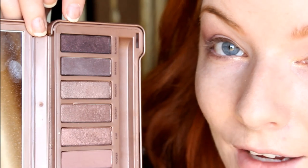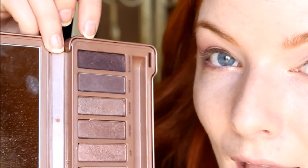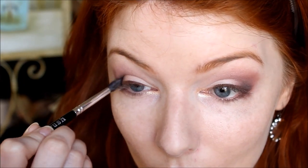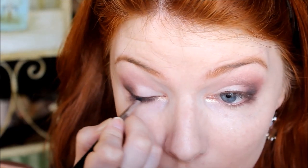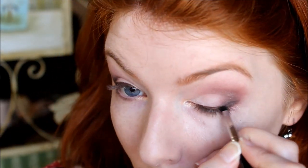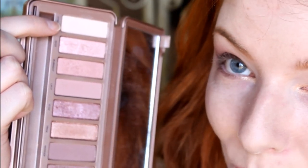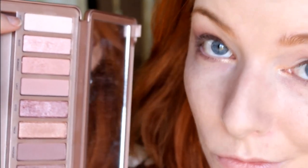Then we're going to go in with Black Heart and we're going to line on top of that brown eyeliner, as well as add a little bit more dimension to the outer corner of the eye. Last but not least, we want to use that lightest lid shade, Strange, and highlight the brow bone — we don't want to forget that today.